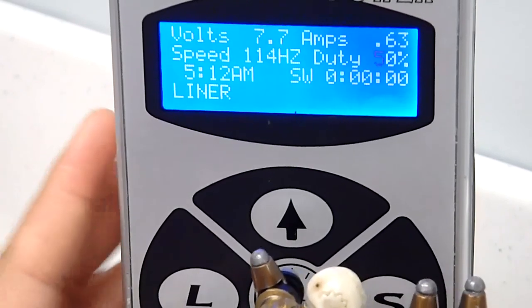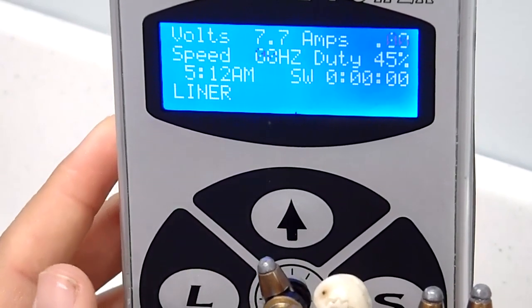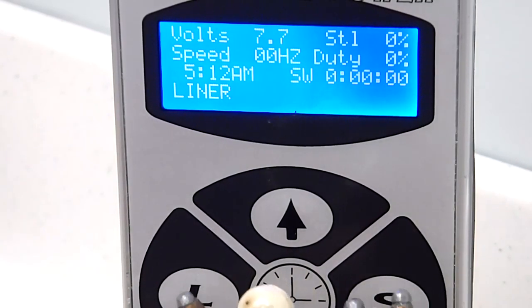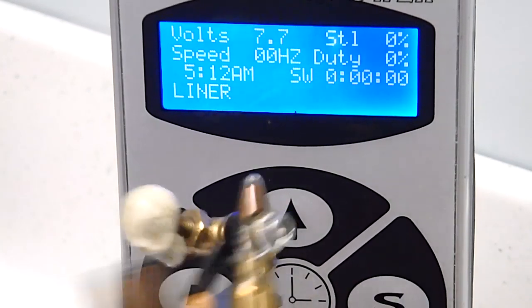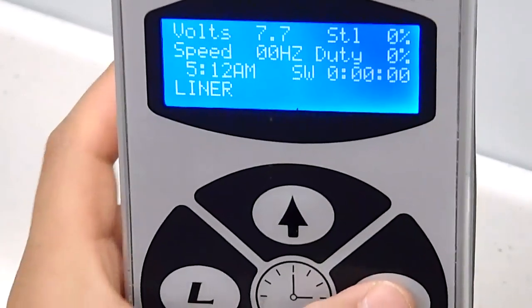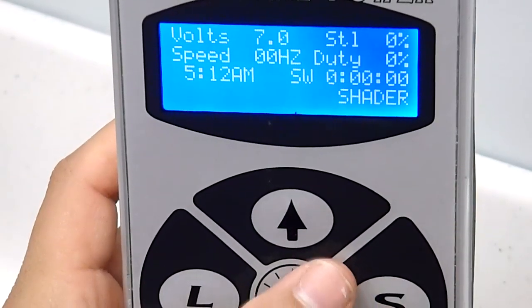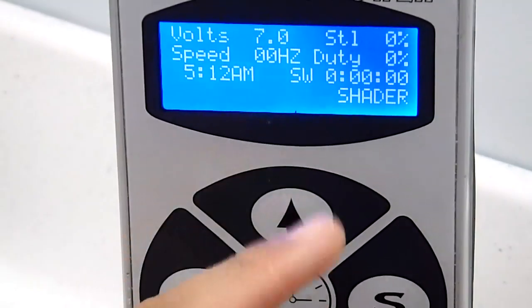Some people just go by the feel of it - that's how they're going to run their machines. Actually, this is a shader, not a liner - let me take that back. This is my shader. And over here, the cool thing is that you can just by pressing over here, change your settings, and then by pressing on it, it will save the setting that you have.